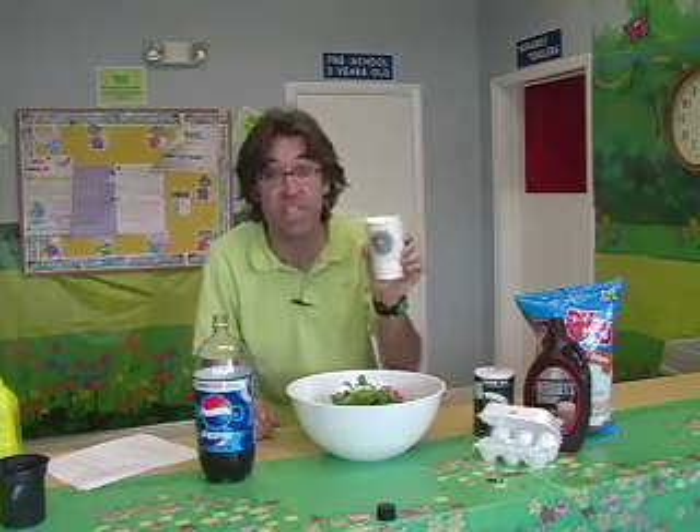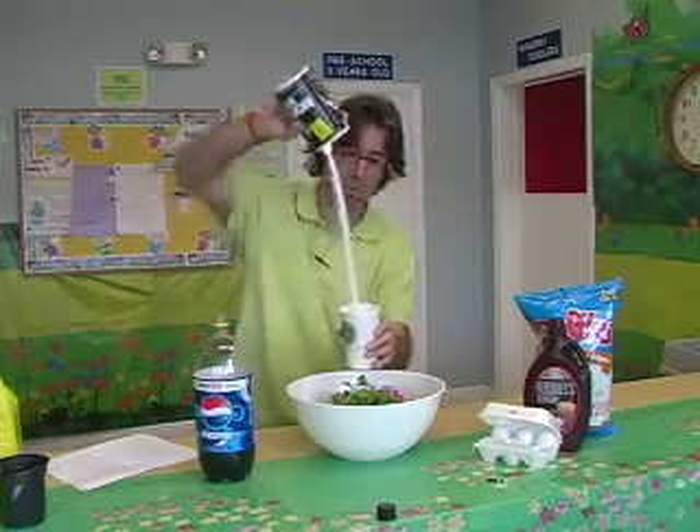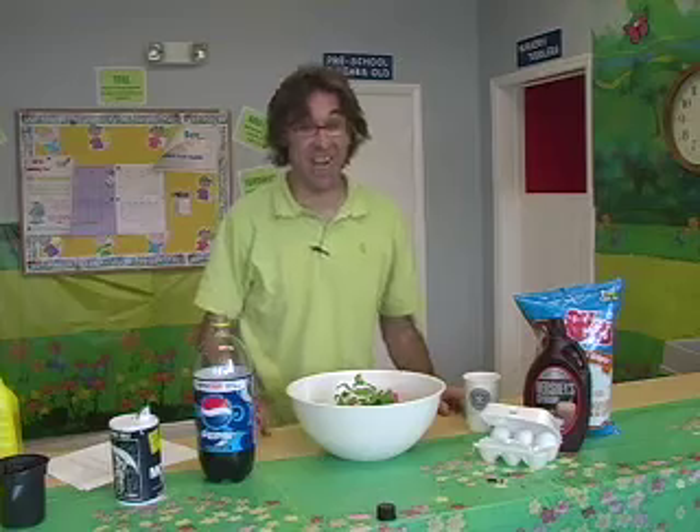Next ingredient: salt. I had no idea there was salt in chocolate chip cookies either, but the recipe calls for one 'tea' of salt. Now in case you don't know what a 'tea' is, I'm pretty sure a tea is a tall — tall, grande, venti — so one venti of salt. There we go.